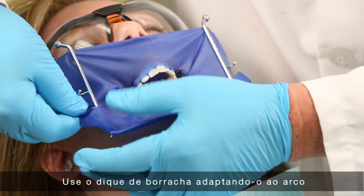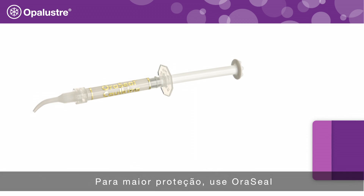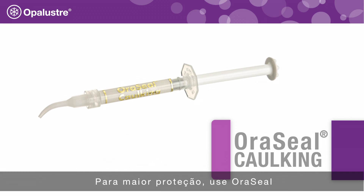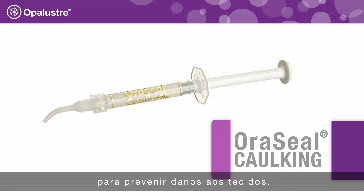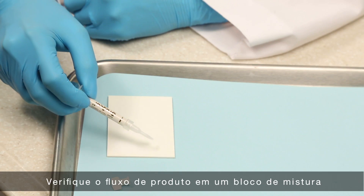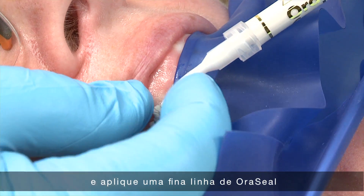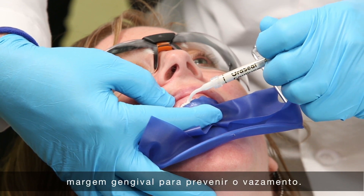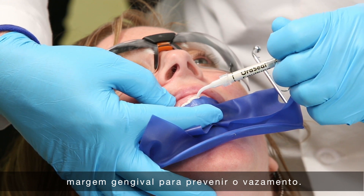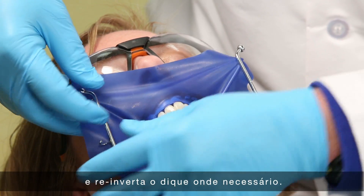Apply the rubber dam attaching to the frame and inverting the dam at the gingival border. For additional protection, use Oracil caulking to prevent tissue damage. Simply peel back the rubber dam to expose the tissue, then express a thin ribbon of Oracil caulking beneath the rubber dam along the gingival margin to prevent leakage. Reattach the rubber dam to the frame and re-invert the rubber dam where needed.